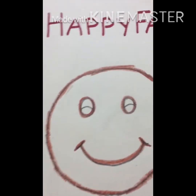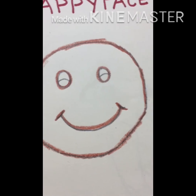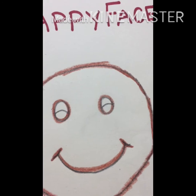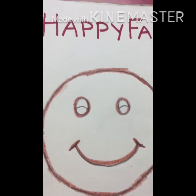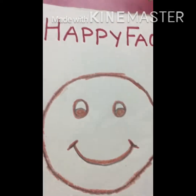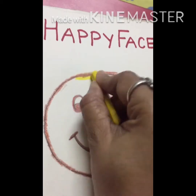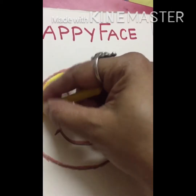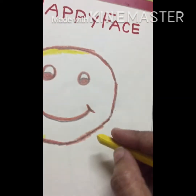Now I am going to color it — which color? We will color it with the help of yellow color. But let me finish this one first — eyes. Now we are going to color it with yellow color, side to side. First we are to do the outline so that your color will not go out.